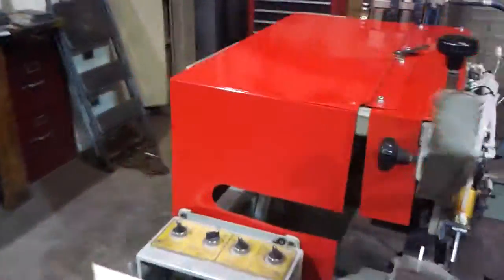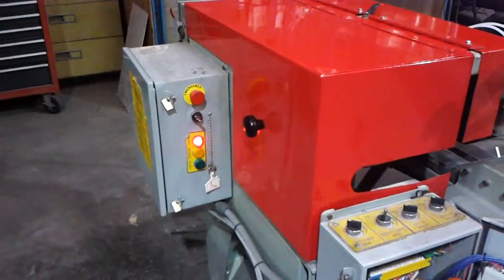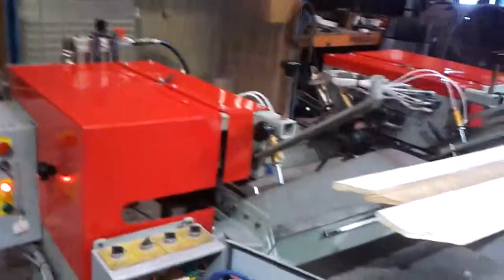And if you notice, the machine is actually right now on as far as air, but there's absolutely no leaks. So we'll go ahead and key it on.